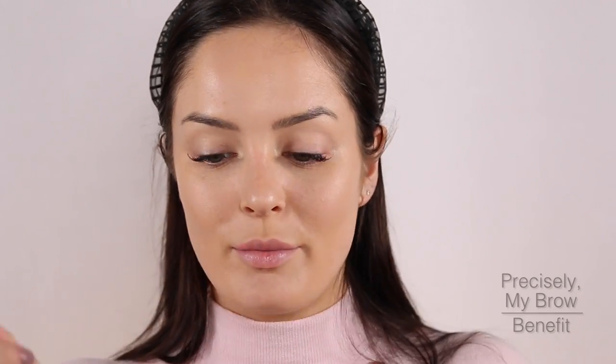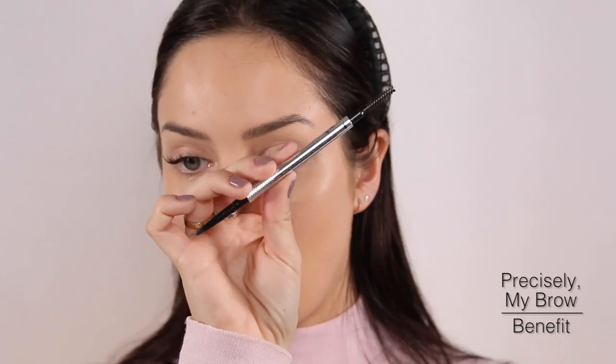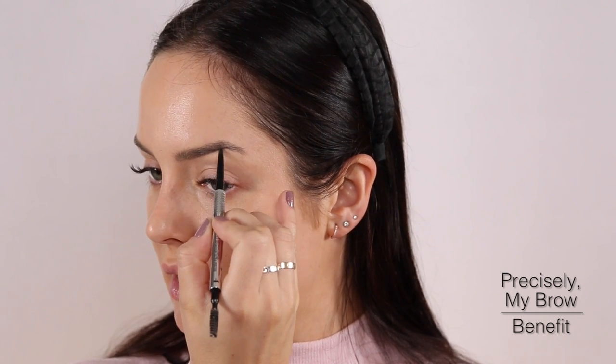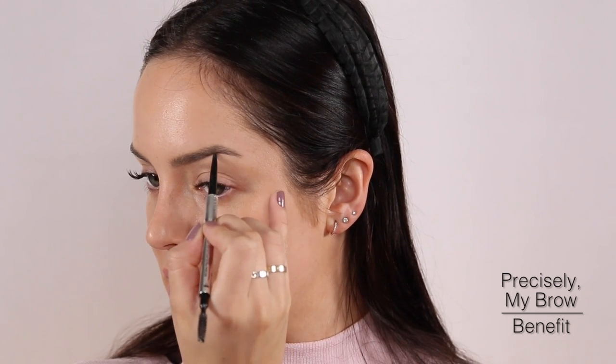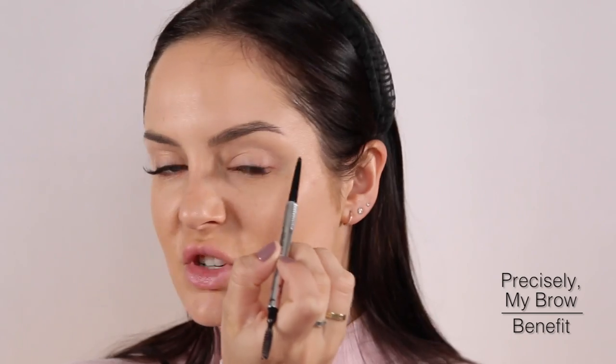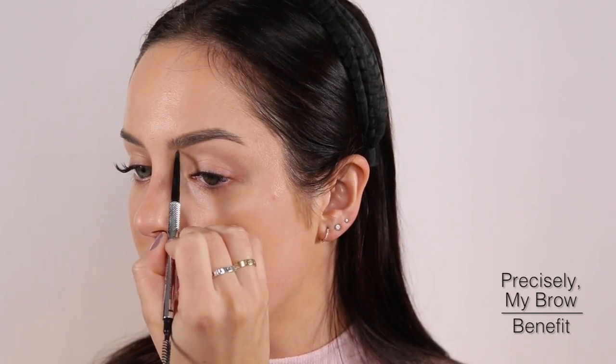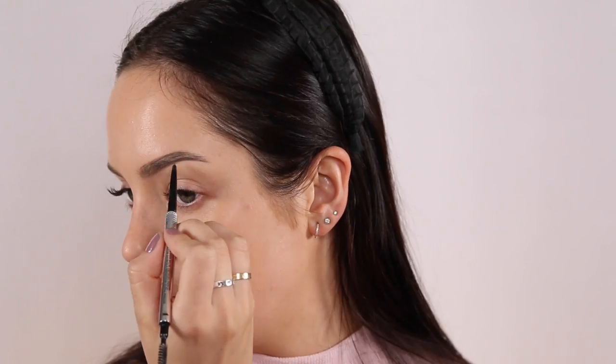Because your eyebrows are framing the frames of the glasses, you need to have them done really nicely. I'm going to take my Precisely My Brow pencil — it's nice and quick — in shade number 4. I'll start at the arch and do a nice gentle brow, nothing too over the top. There's already going to be a lot going on with the glasses on, so let's keep it simple.